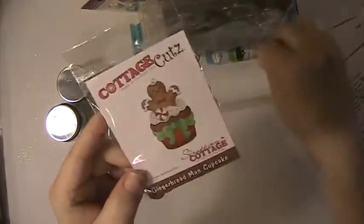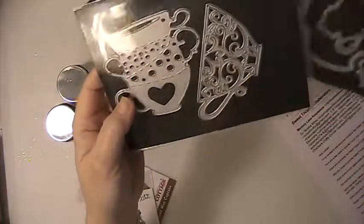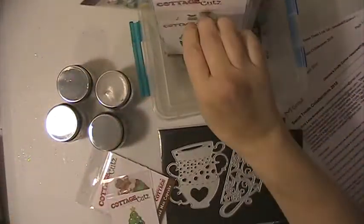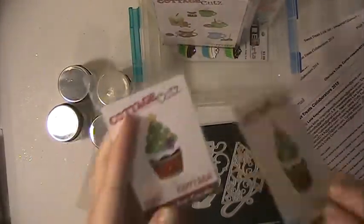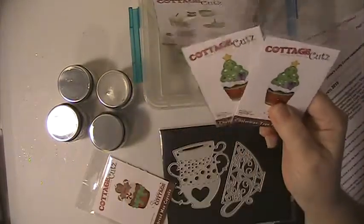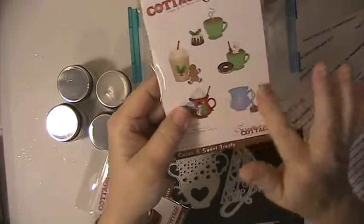Some of the other things I'll use is some of these dies from Cottage Cuts — some of these dies with the tea cups and the pots. And lucky me, I have two of these dies, which means I'll be giving one away — this one here.